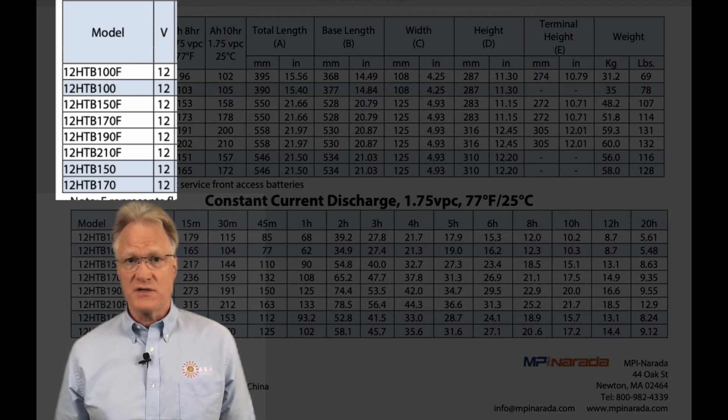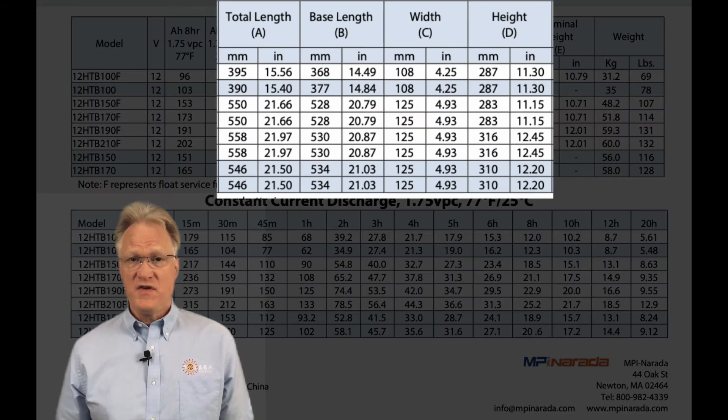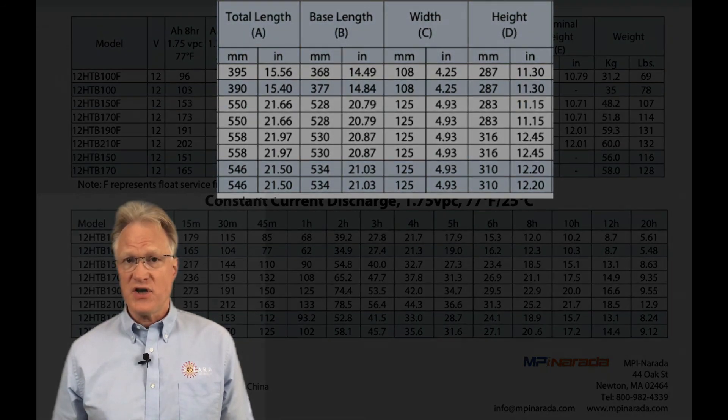The front face units come in 100, 150, and 170 amp-hour. Physically, they range from 15½ to 21½ inches long, by 4¼ to just under 5 inches wide, by slightly over 11 to 12½ inches high.